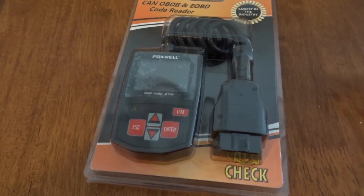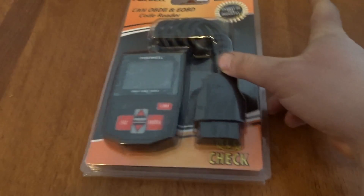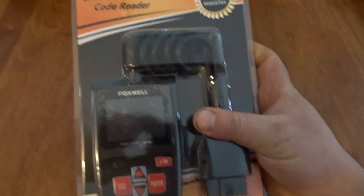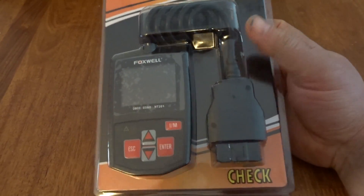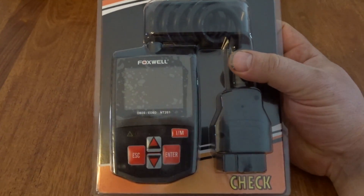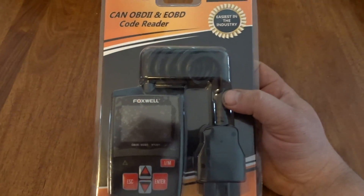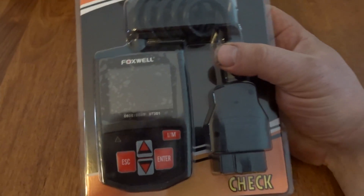Hey everybody, welcome to today's video. We got sent another OBD2 scanner and this one looks like it is a Foxwell NT201. If you remember a little while ago we did a video review on the Foxwell battery tester and it turned out to be pretty darn good — I really liked it. However, how will this OBD2 tester play out?